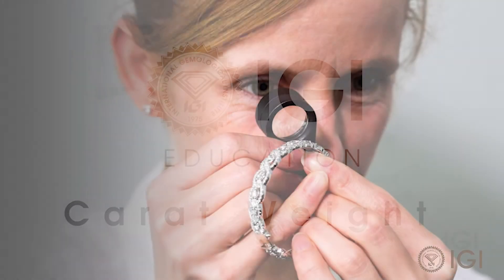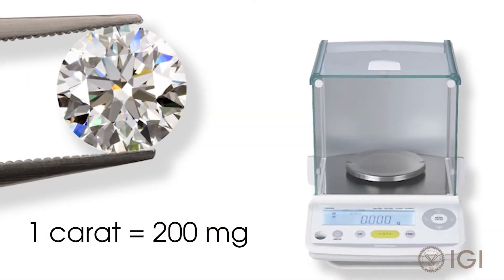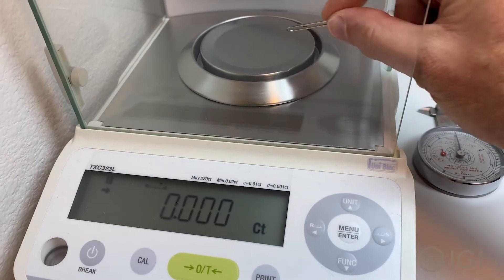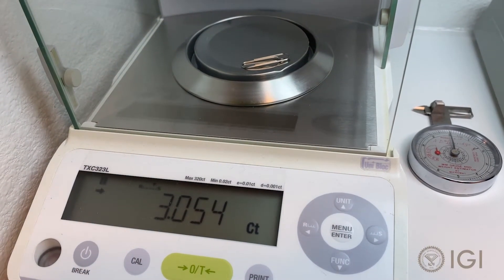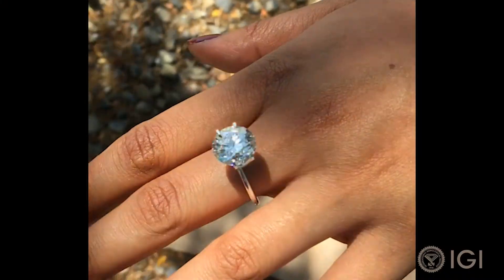The weight of a gemstone is expressed in carats. For diamonds, one carat equals 200 milligrams. Putting that in perspective, a small paper clip weighs about 600 milligrams, so a paper clip on your finger weighs about the same as a 3-carat diamond. Without the sparkle, of course.